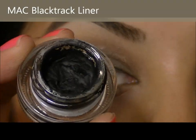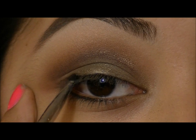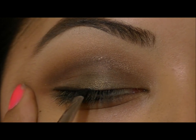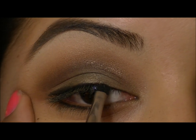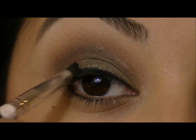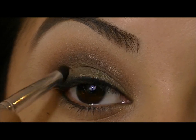Now I'm going to take a black gel liner and a thin liner brush, and start smudging this right in the outer corner and also bringing it across the lash line to line your eye. While the gel liner is still a little wet, I'm going to take a stiff brush and start smudging the outer corner just to soften up that line and give it more of that smoky look.